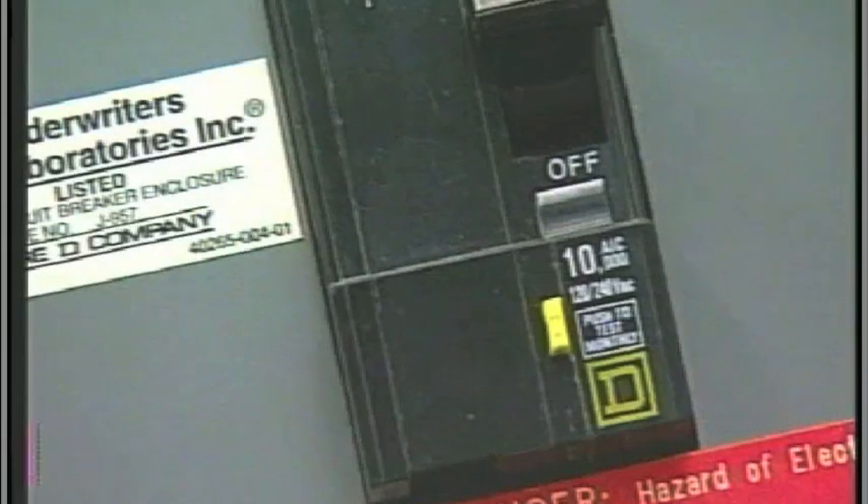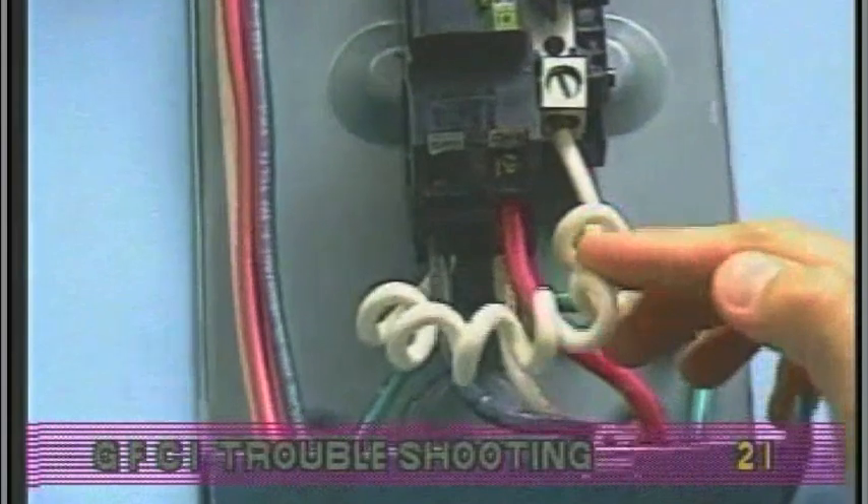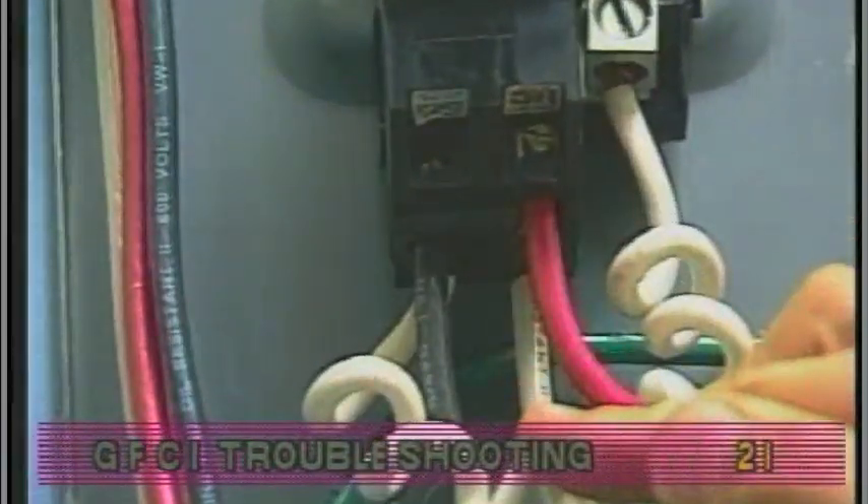If the GFCI is not properly connected, it will trip and shut down the system. If correct wiring is verified and the GFCI still trips, check to see if the proper GFCI is installed.